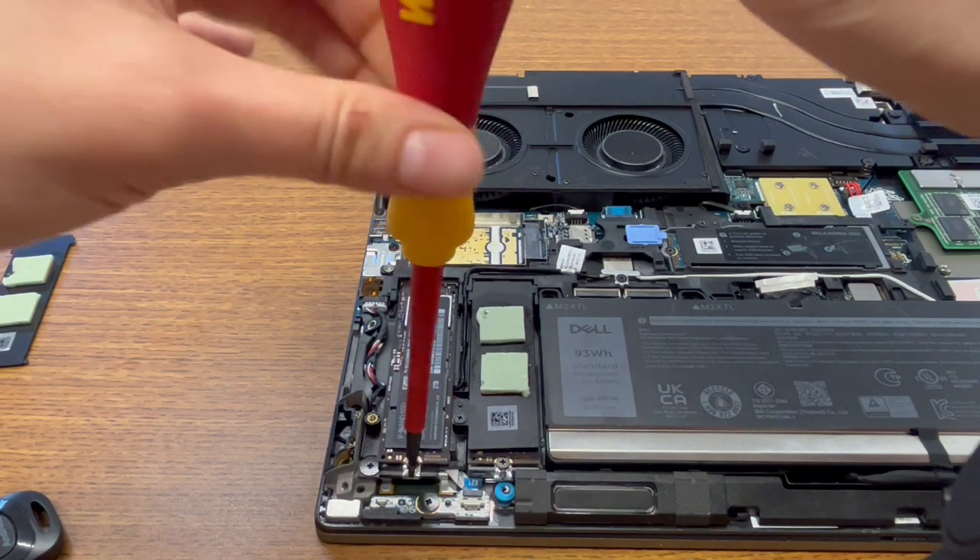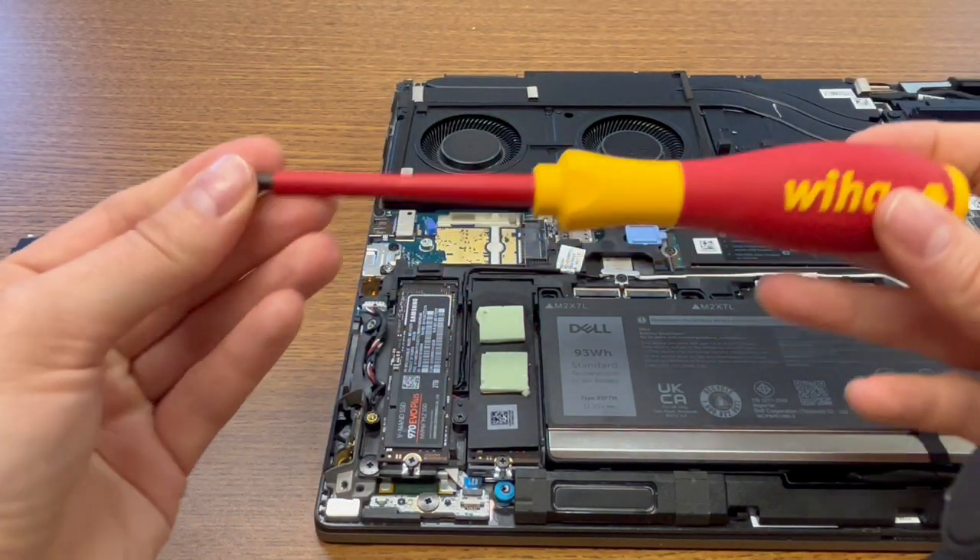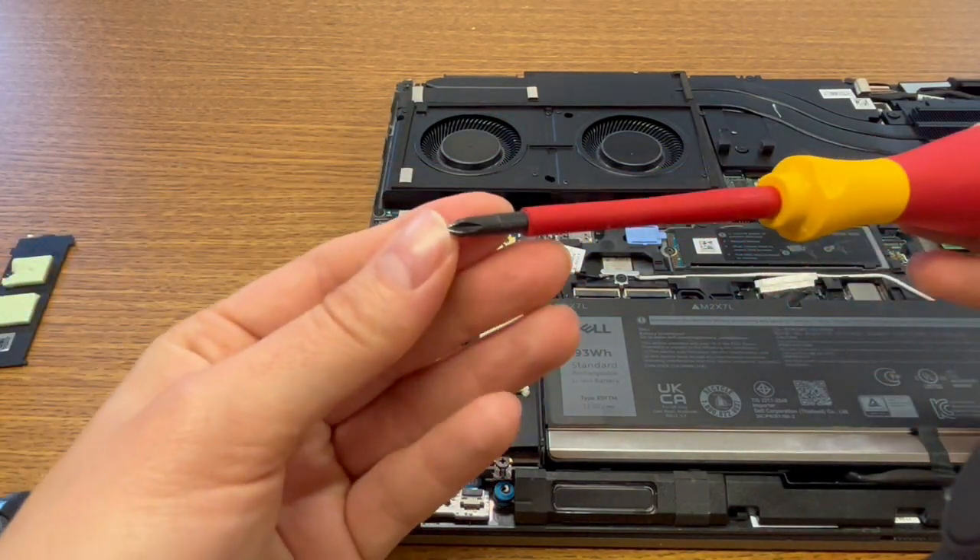You can use this size screwdriver, or even potentially one a little bit smaller. If you're wondering about that, this is what it looks like.